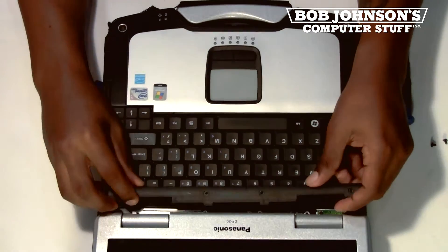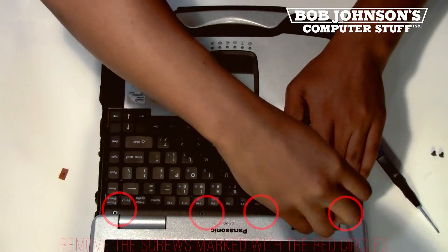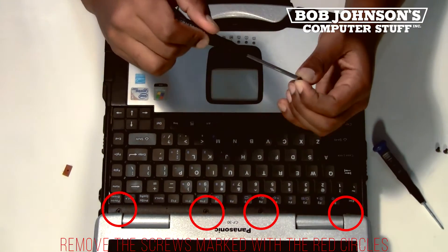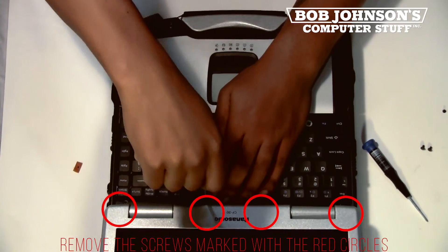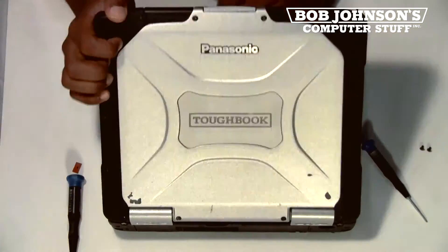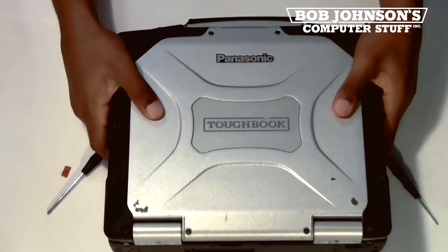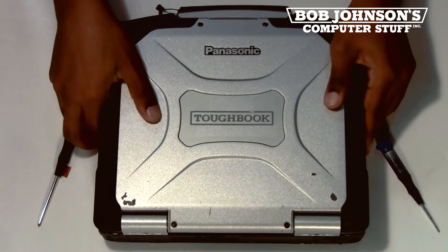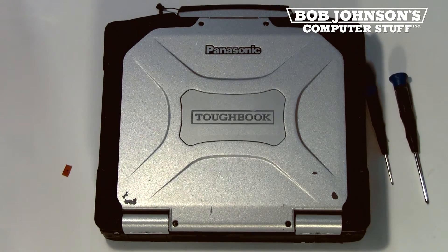Now we are going to replace the keyboard bezel and also replace the four screws for the keyboard bezel. Next we are going to close our display and replace the two screws for the back of the hinge covers. That concludes our tutorial for today. If this video was helpful please let us know in the comments, and if you have any questions feel free to comment below. Visit bobjohnson.com for all of your Toughbook needs, parts and repairs. Thanks for tuning in.